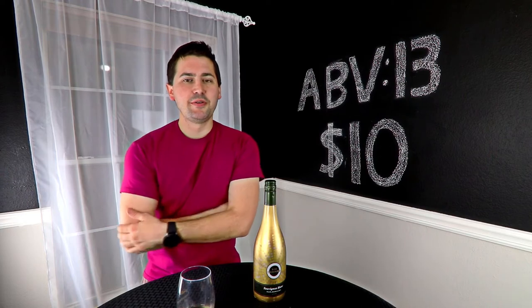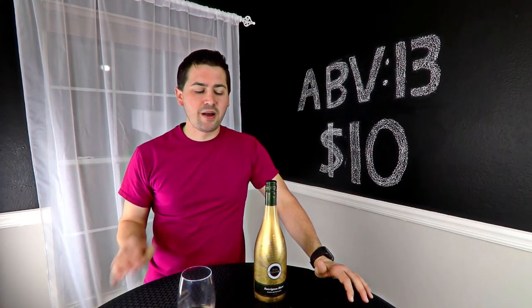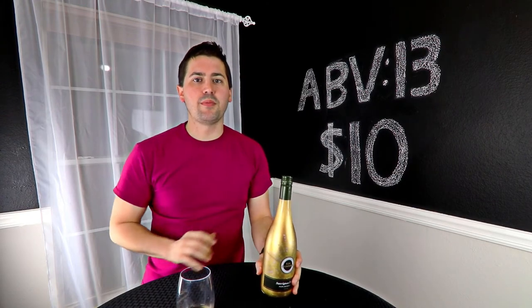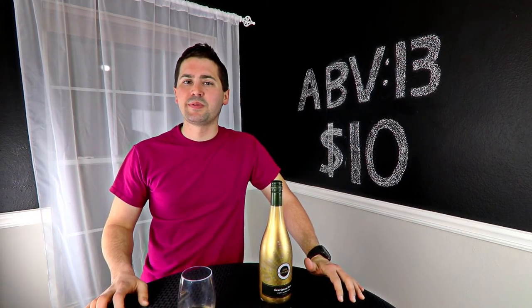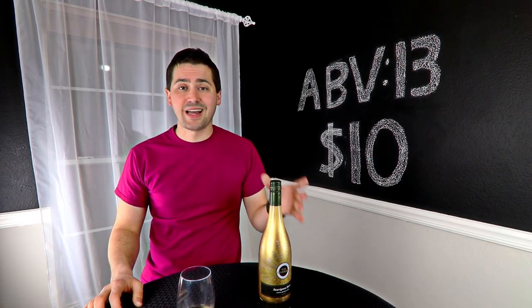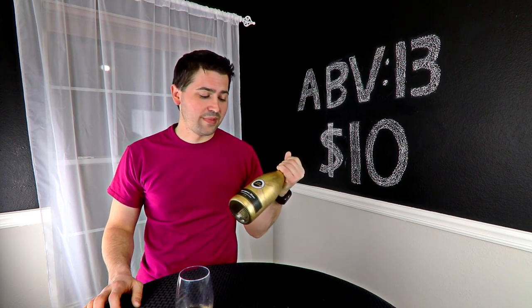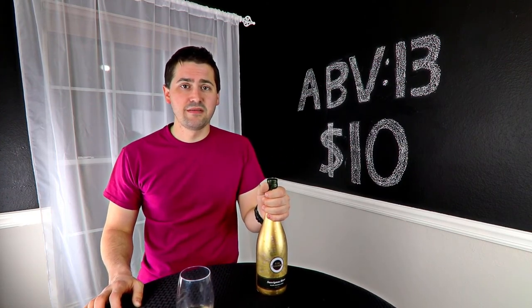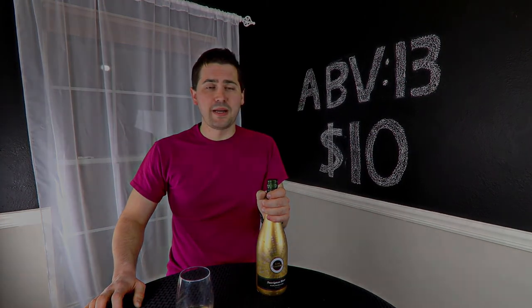You'll just have to subscribe and stay tuned. Anyway, this has been Stewart with Wine on the Dime. If you liked today's video, please like, subscribe, and comment. Have you had the Kim Crawford Sauvignon Blanc? Leave a comment below and I will see you guys again with another episode. In the meantime, I'm definitely going to go downstairs and enjoy this — I just found out Battlestar Galactica is back on Amazon, so I really have no life now. See you guys later.